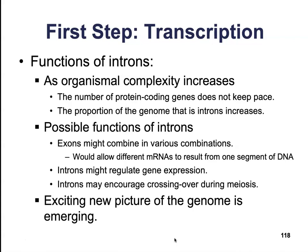Introns may also encourage crossing-over events during meiosis to further promote greater genetic variability. There is a lot of research now into spliceosomes and the purpose of introns, making this a really interesting area of study.